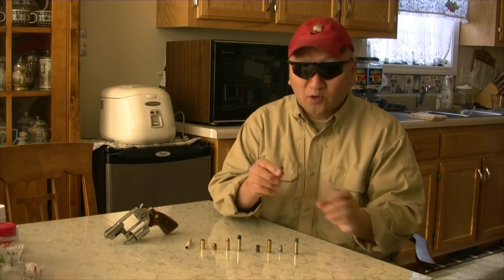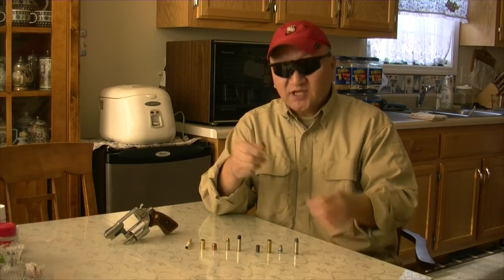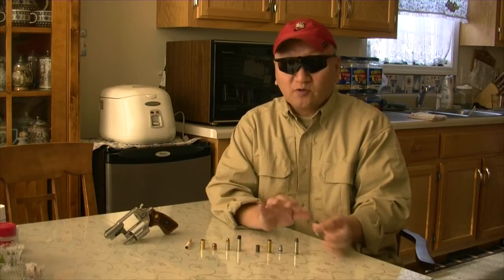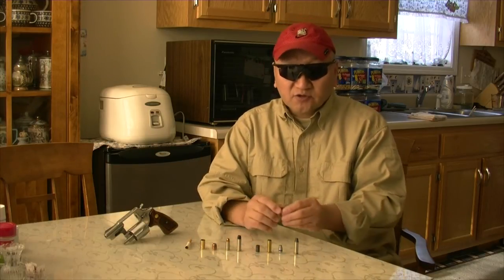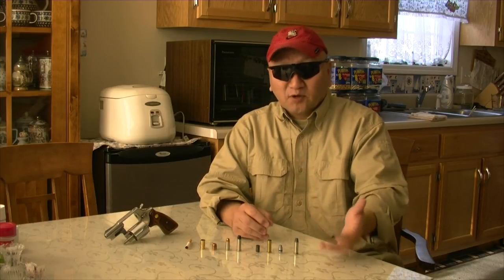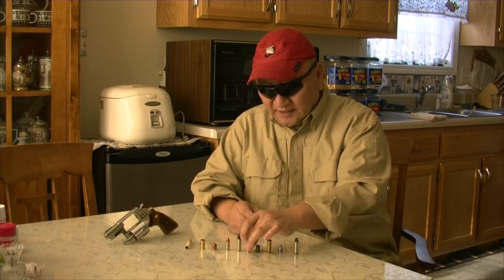If you want to load and test it, start with 2.0 grains of Bullseye. But if you change to any other of your favorite gunpowders, then forget it — there is no reliable reloading source out there to show you the starting load and the maximum load.